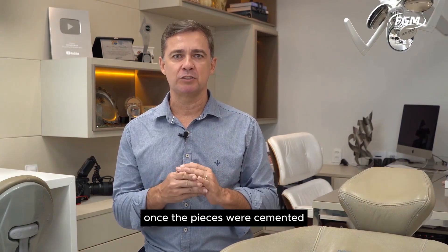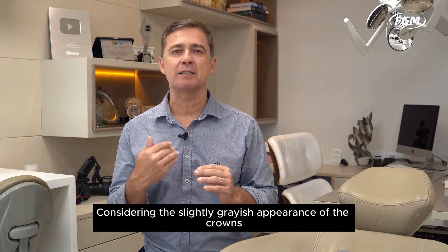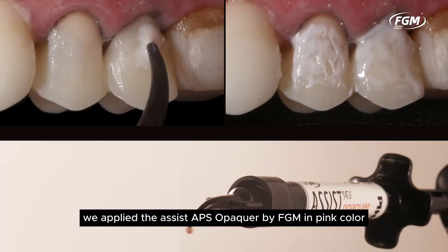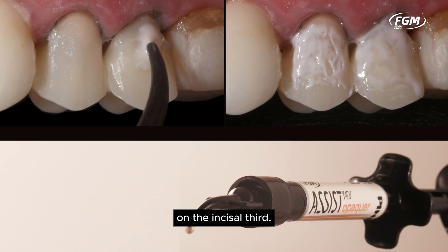Once the pieces were cemented, we proceeded with the restorations of the vestibular faces. Considering the slightly grayish appearance of the crowns, we applied Assist APS Opacar by FGM in pink color irregularly on the vestibular face of the crowns to increase the value of the final restoration. Note that the opacifier was not applied on the incisal third.